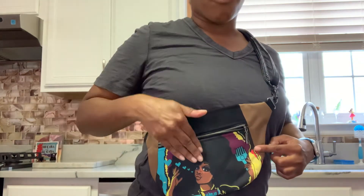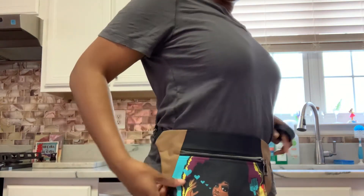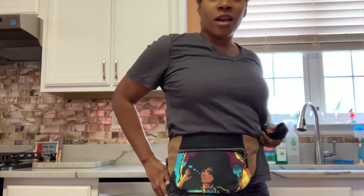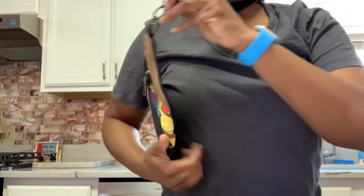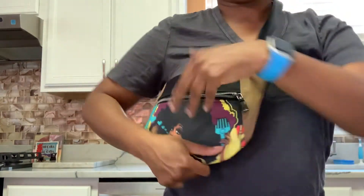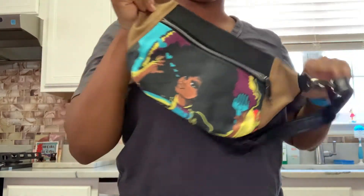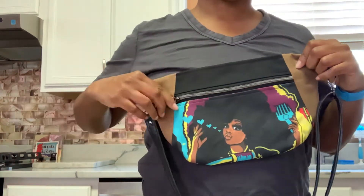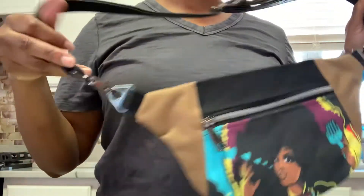It can also be a fanny pack — you can wear it like this. The back is also waterproof canvas. Most of these crossbodies with the character design are going to have chunky gunmetal hardware, and waterproof canvas on the inside. The straps are adjustable, so you can just adjust them here.